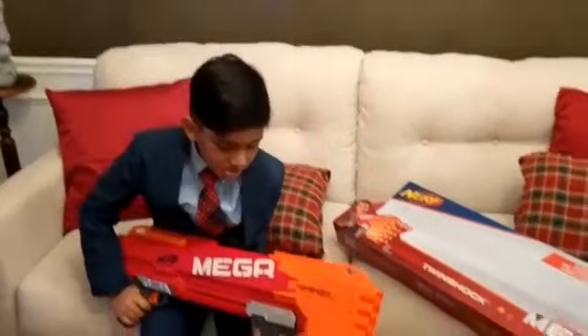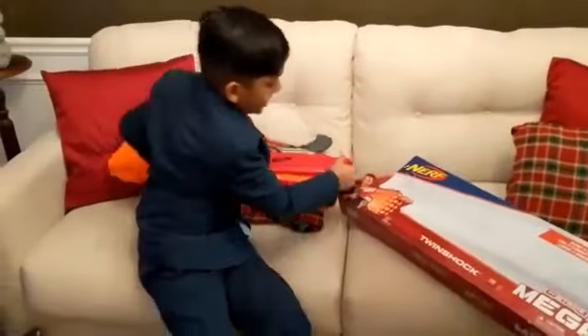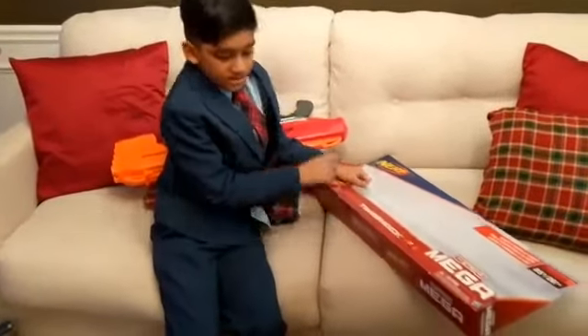So it's a pretty good gun. Let's try it out. The age recommendation is 8 plus.